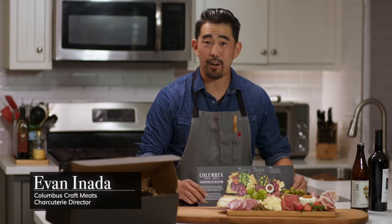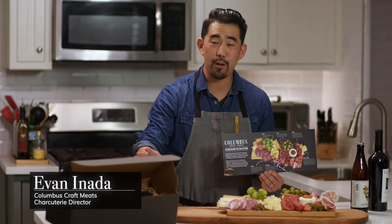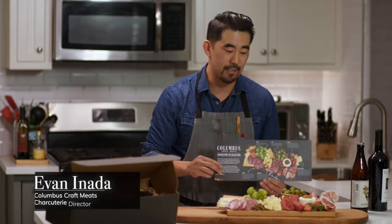Hi, I'm Evan. We've put some of our favorite artisan items together in this Perfect Charcuterie 101 kit — perfect for the holiday season.